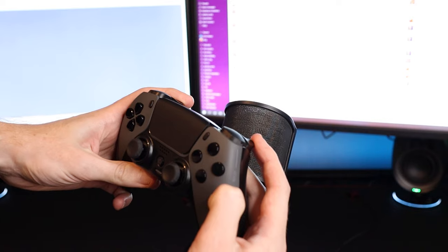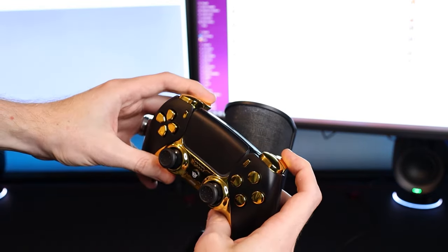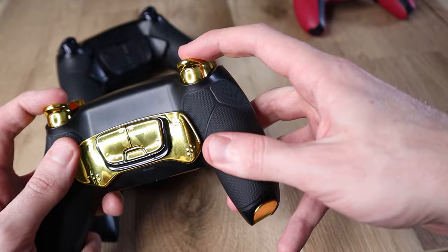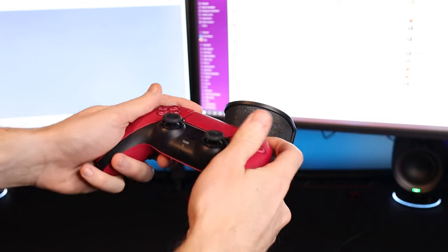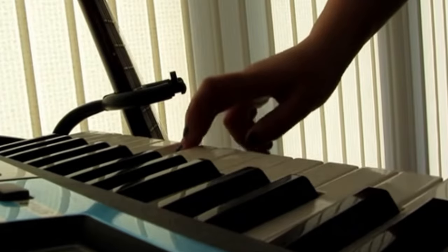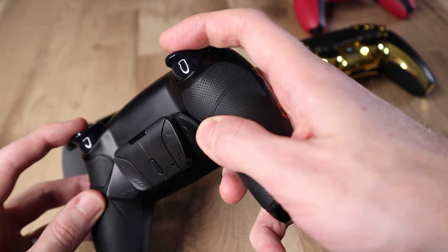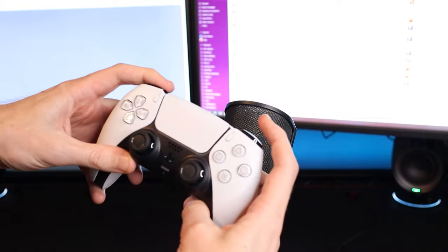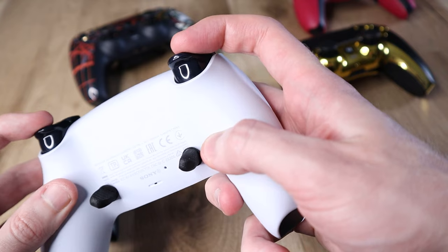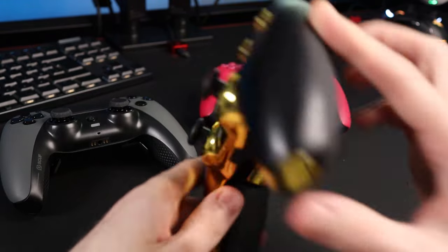Round 3: the triggers. The Scuf Reflex FPS, the Battle Beaver Pro Pick, and the Hex Ultimate Premium all feature what I would describe as true mouse click triggers on all of L1, L2, R1 and R2. You barely press them in to operate, and they sound like a real mouse click — crisp, responsive and satisfying. The Defy Pro Ultimate has shortened L1, L2, R1 and R2 buttons and triggers, but they're not the mouse click style. The TCP Pro has regular L1 and R1 buttons but shortened triggers in the same style as the Defy Pro Ultimate. I give the edge to the Scuf, Battle Beaver and Hex controllers in terms of functionality and that satisfying crisp click.